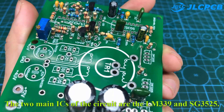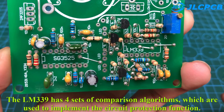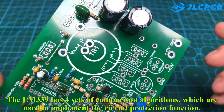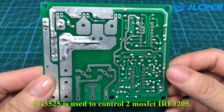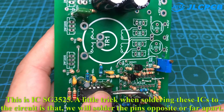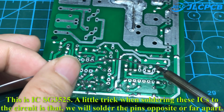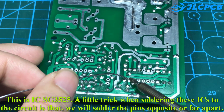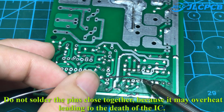The two main ICs of the circuit are the LM339 and SG3525. The LM339 has four sets of comparison algorithms, which are used to implement the circuit protection function. The SG3525 is used to control two MOSFET IRF3205. A little trick when soldering these ICs is to solder the pins opposite or far apart. Do not solder pins close together, because it may overheat and damage the IC.